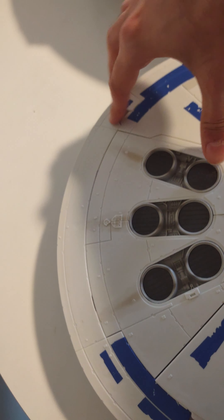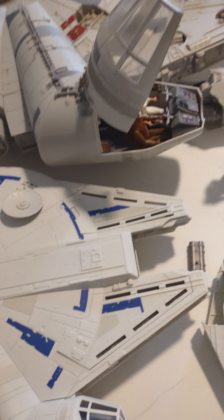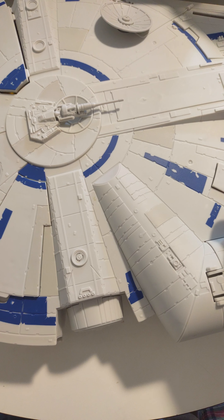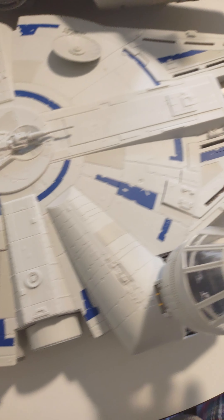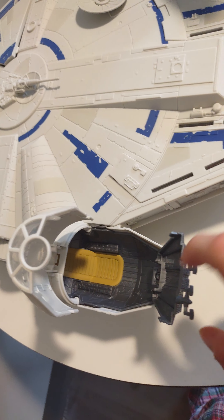And then you have this little room here. This is the force lane catch over on the Millennium Falcon. And this opens up. You can only put one guy in here — looks like you can put two, but you can only put one guy in there.